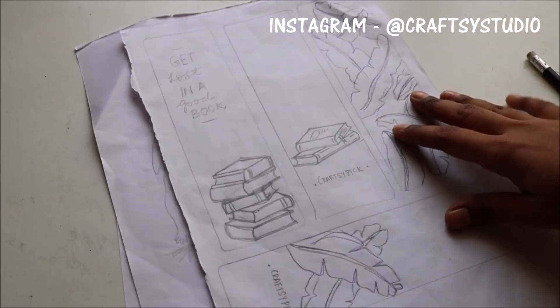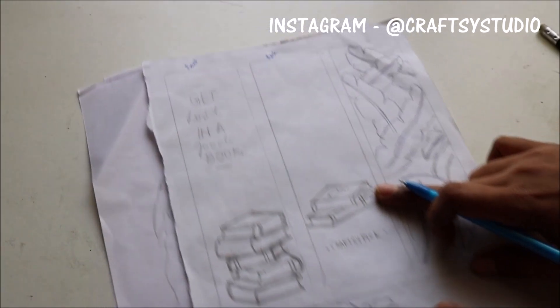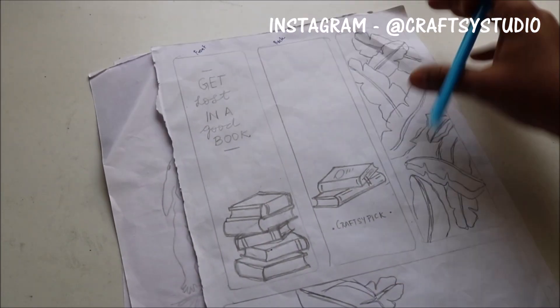Before starting anything, I am just sketching down the idea I had in mind. I want a simple design with a stack of books in the bottom and a quote in the top.